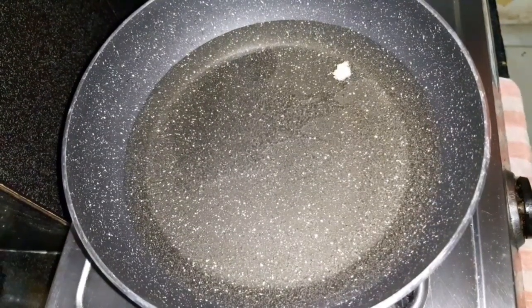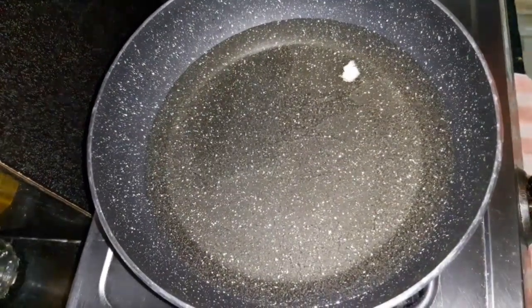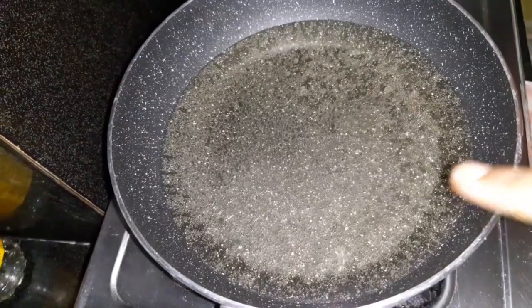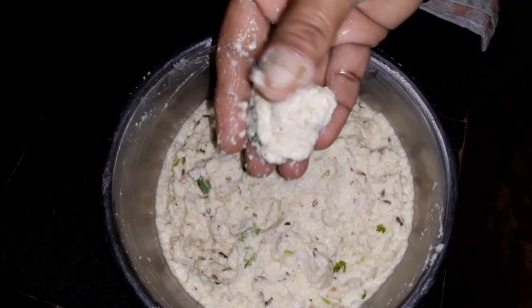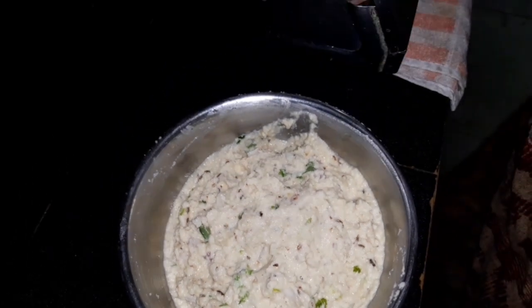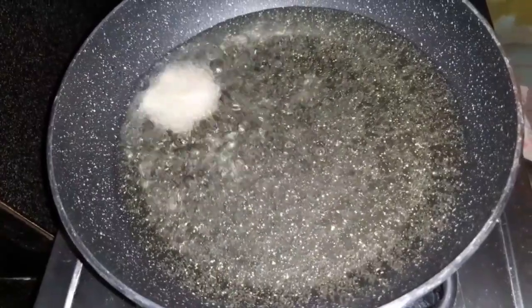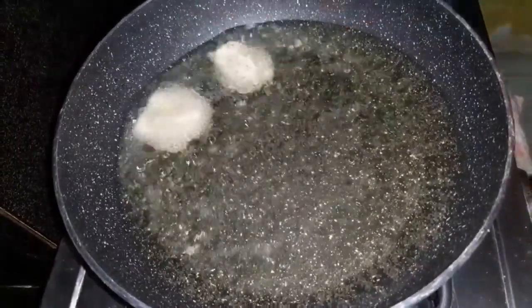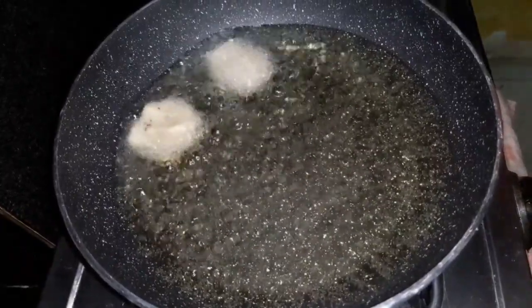We have to check the oil temperature. Check the oil in the middle — check it for the cutlets.